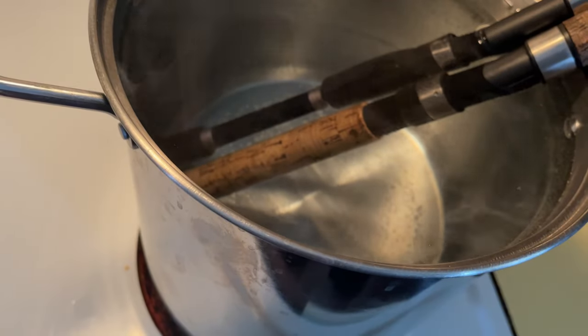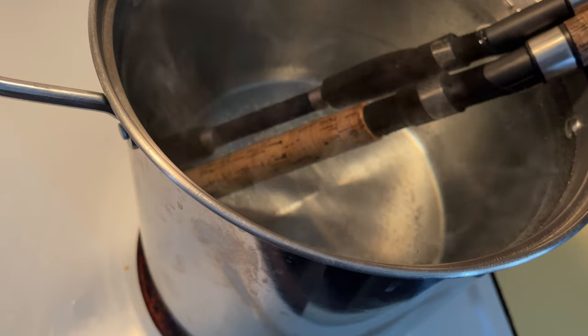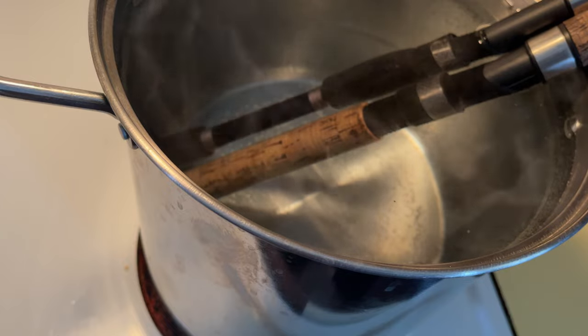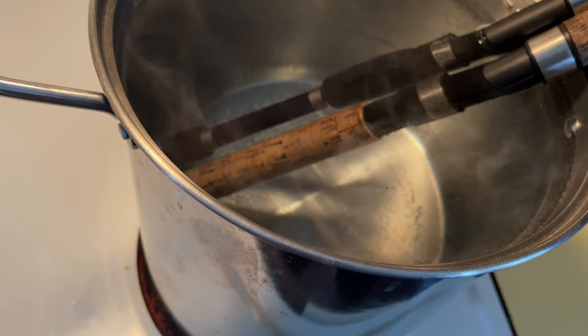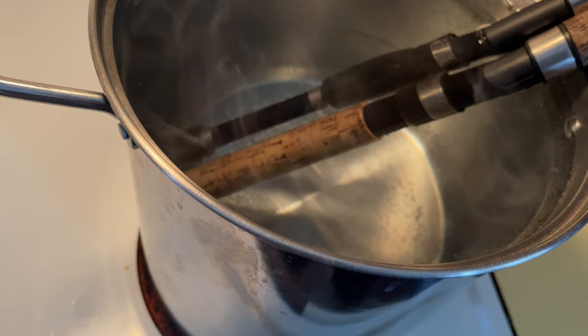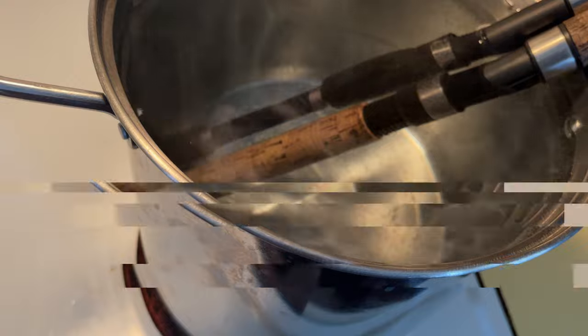The water is just getting close to boiling. I'm going to leave the rods in long enough for it to come to a decent boil. Then I'm going to break out the oven mitt and try to rip off the rear grips. If that doesn't work, I'll have to break out the needle-nose pliers and force it off.